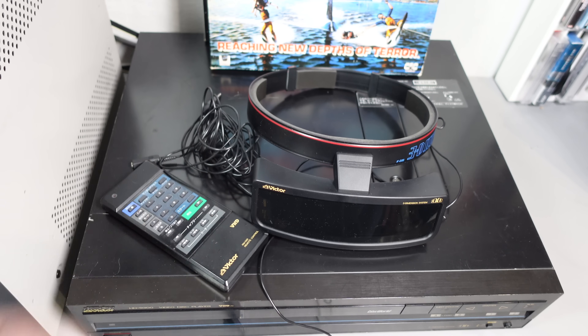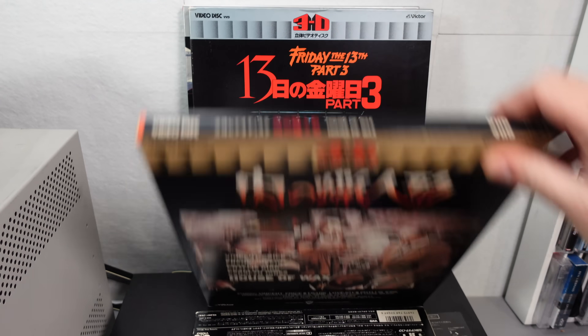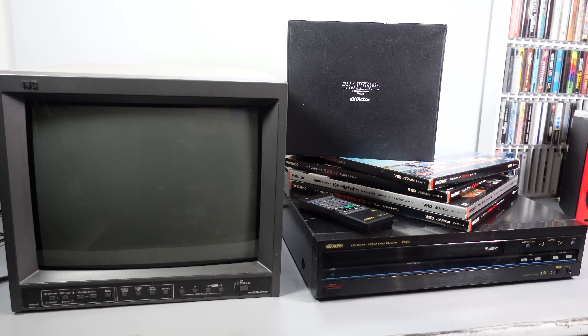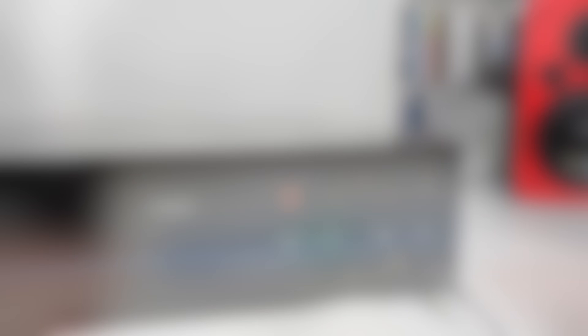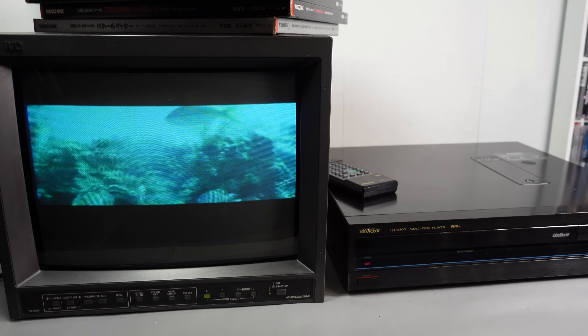Of course, all this would be useless without some 3D movies to watch. I've collected together an assortment: Jaws 3D, House of Wax, Friday the 13th Part 3, and Starchase: The Legend of Orin, which according to IMDb was the first animated 3D feature. For the screen I'm going to be using a professional JVC CRT that dates from 2004 — it's the largest CRT I own. It's capable of producing a high-resolution picture via component, but that's no use here as VHD only outputs composite video. So with the glasses connected and a disc loaded, I can experience 3D VHD for the first time, 37 or so years after it came out.